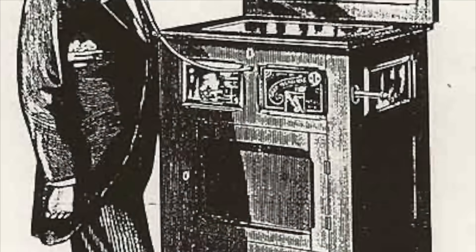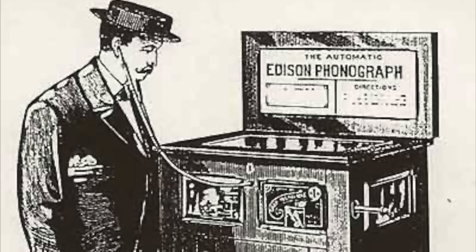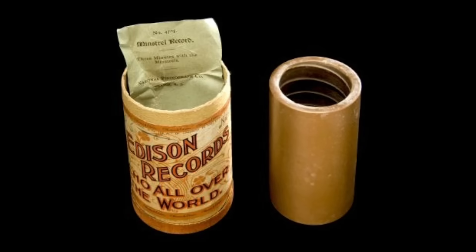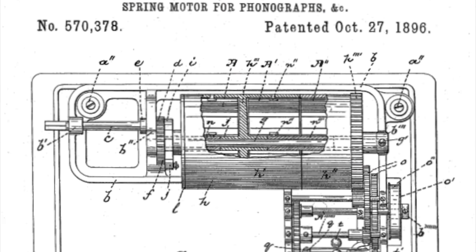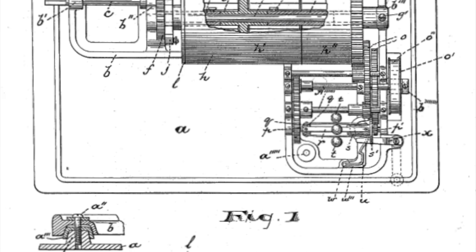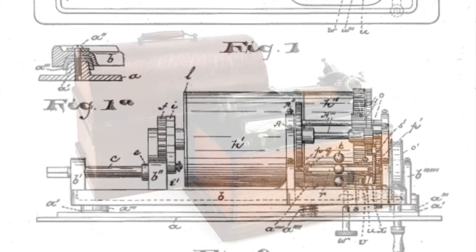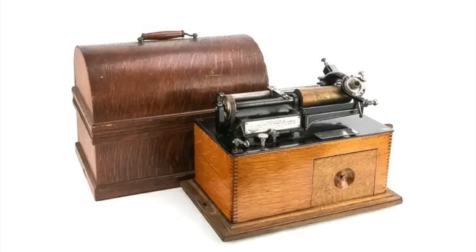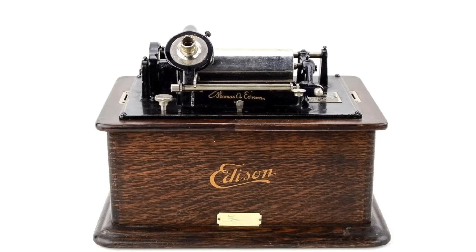Unsurprisingly, the early home phonographs failed to sell well. About the only success during this period was as coin-slot machines in special parlors, playing a two-minute song for a nickel. Edison continued developing the technology — in 1892 introducing more durable brown wax cylinder records and replacing the electric motors with a spring-powered clockwork motor designed by employee Frank Capps, based on an earlier design by inventor Edward Amet.